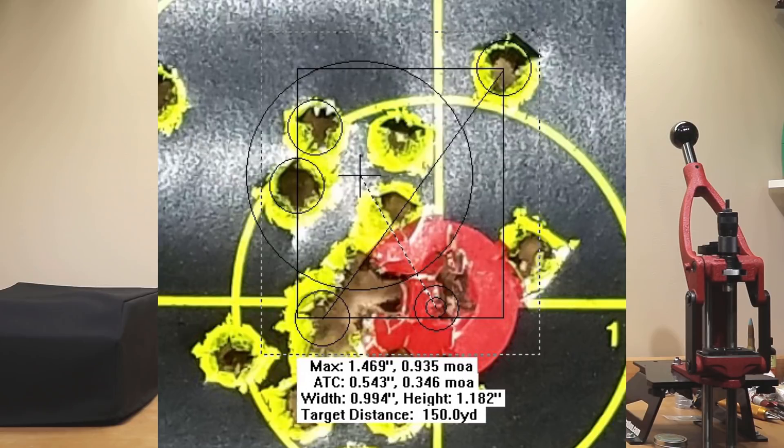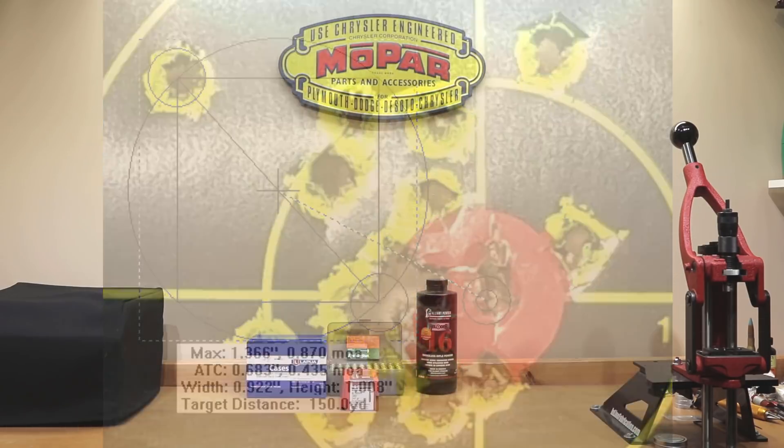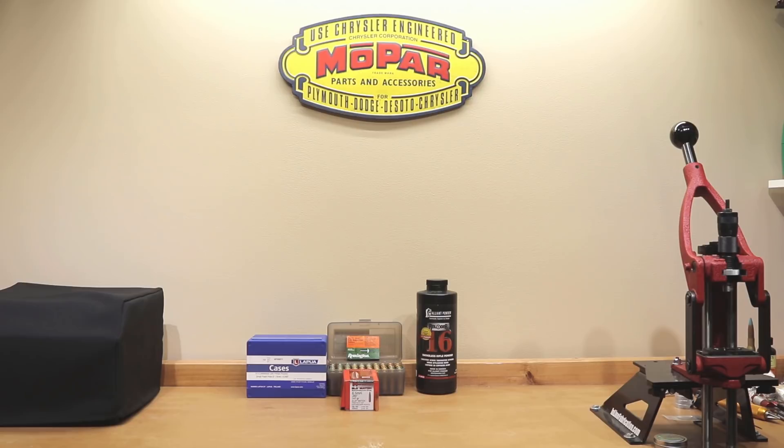At 42.5 grains, where our standard deviation and extreme spread opened up, two charges up and two charges down yielded a 0.935 MOA group. For the 43 grain charge, just picking the two shots below that was a 0.870 MOA group — obviously not a node we'd like to load. I've tried to beat this one to death as much as possible. If there's something in this data you guys see that I don't, post it in the comments. I've had viewers say this testing wastes powder and projectiles — but if we did this Scott Satterley style it's only 10 shots, and even at 25 shots, I'm not sure how many of us can dial in a good load with only 25 bullets.